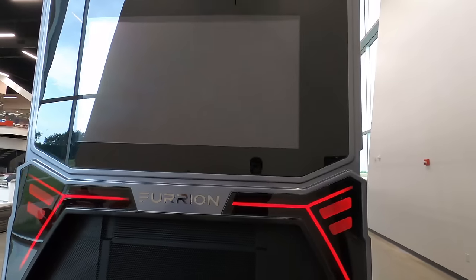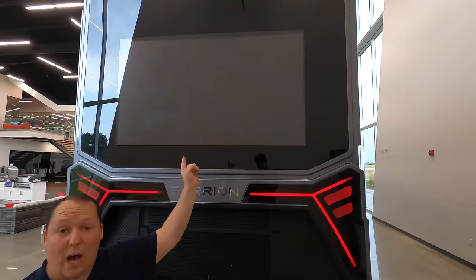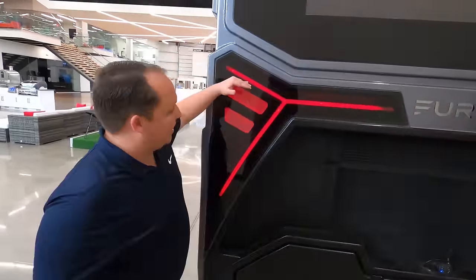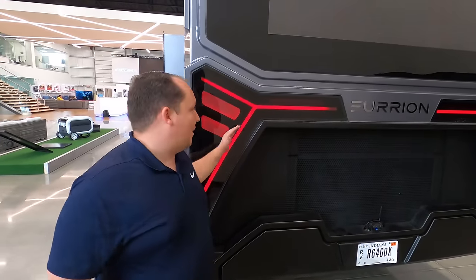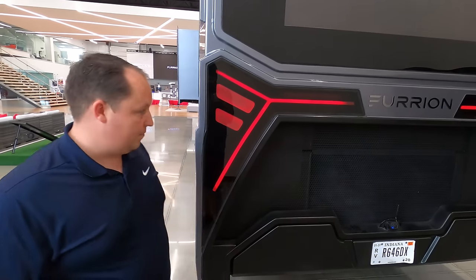That is a TV on the outside! Look at the name — Elysium in the back. How great would it be to go to NASCAR races and have a big-screen TV on the outside of your motorhome? Just the taillight design is so cool — sleek and modern. This is a motorhome not for sale, but a lot of their designs are just incredible, and I wish they made it for the public.